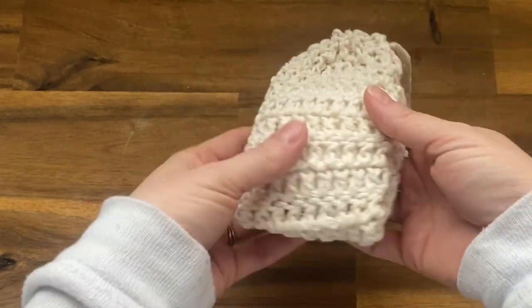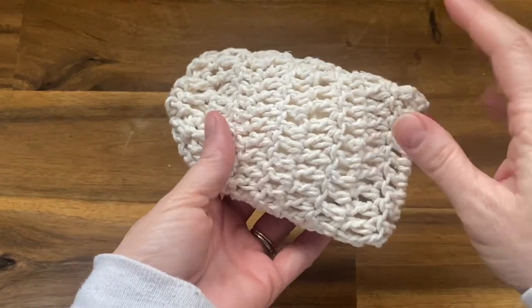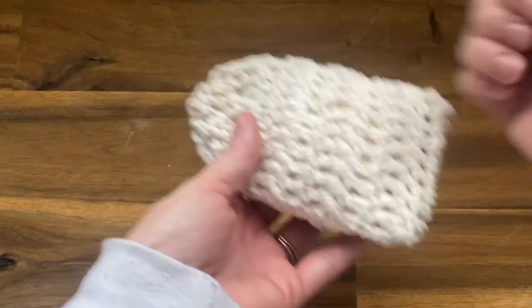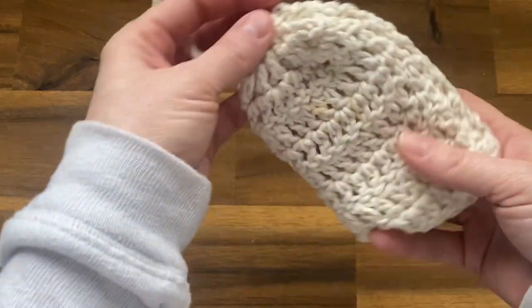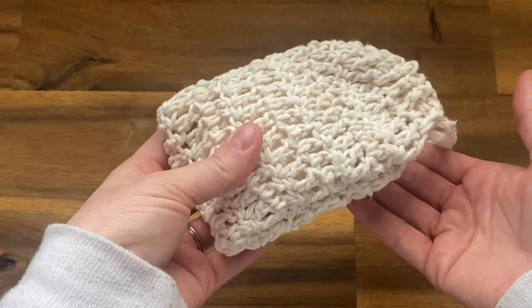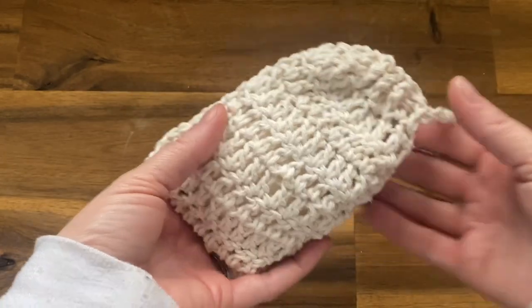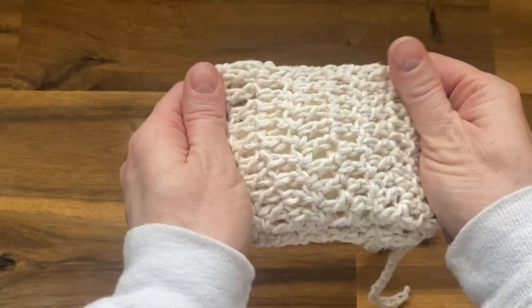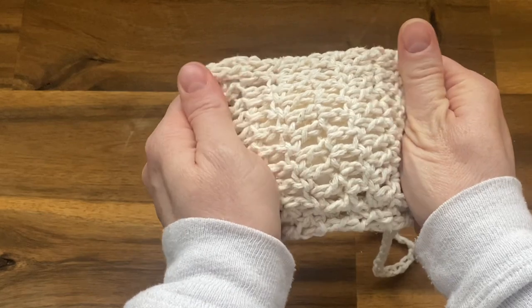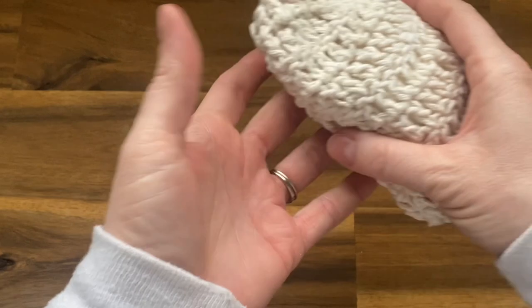It's like an inside-out loofah. Normally with a loofah — which I love, and I've got patterns for those in here as well — that's for body wash users. You put the body wash on the loofah and wash; it's great gentle exfoliation. The soap saver pouch is kind of like that for people who like to use bar soap. You put the bar soap inside, and this material is 100% cotton — very soft, offering gentle exfoliation and a constant lather.